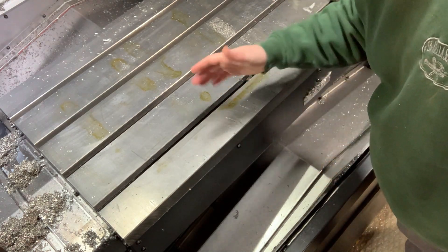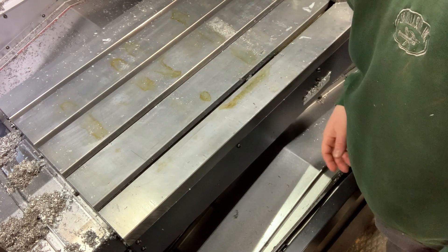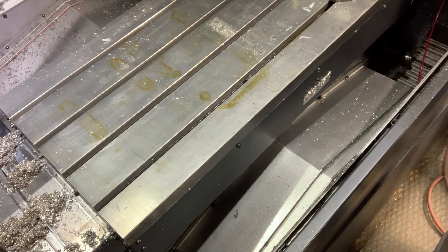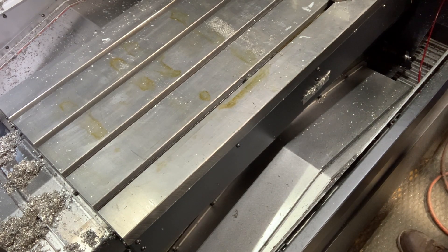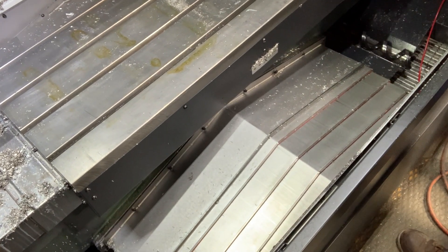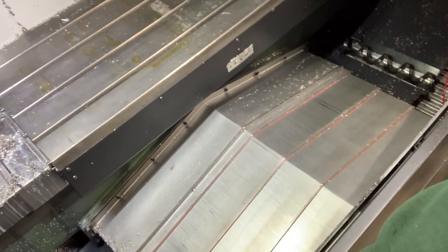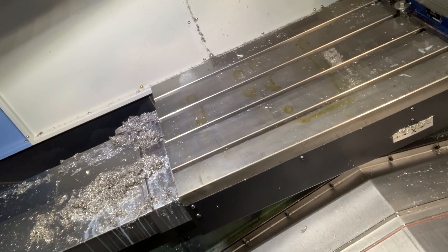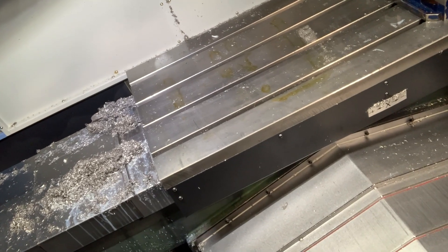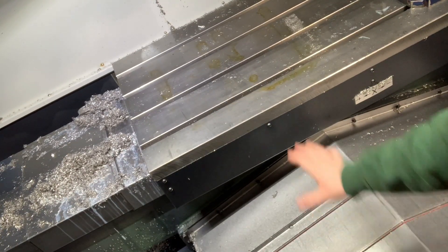I'm going to jog the table back so I can spray it down with a coolant gun and clean some of these fine chips off. You can see as I reposition the camera all these chips that got pushed out of the key slots, so I'm going to wash this all down.